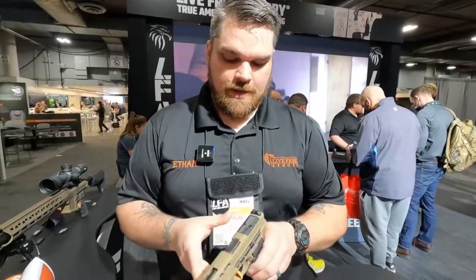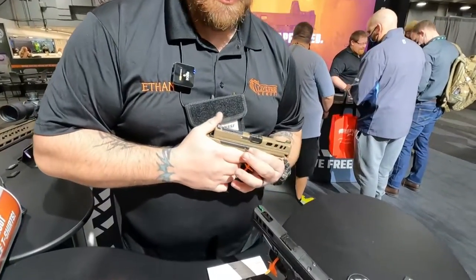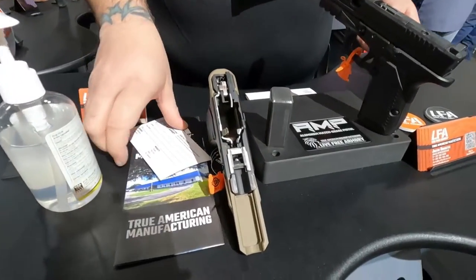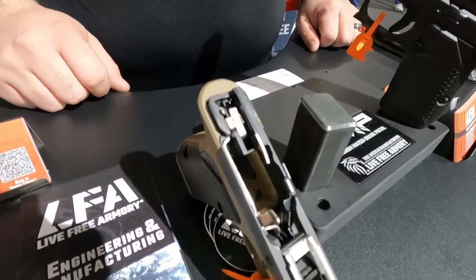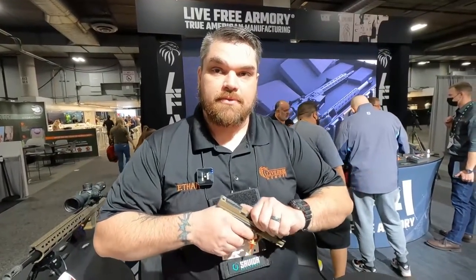I can take it apart so we can take a look at what the FCU looks like in there. It breaks down just like a Glock would. I talked to Colby, and he said these would take aftermarket Glock triggers and all that good stuff. If it's compatible with a Gen 3 Glock 19, it will fit on this pistol.